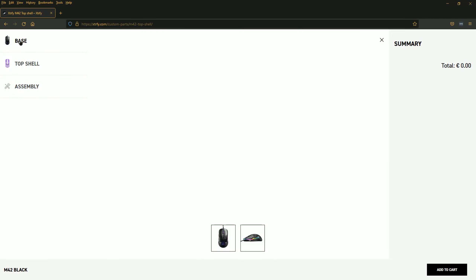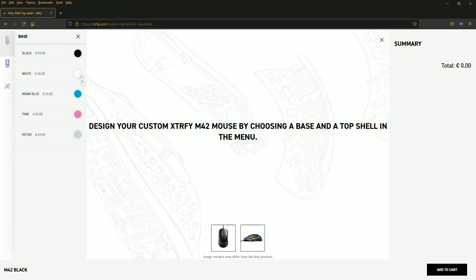Once you're in the customizer, you've got to pick your base color. Then come over here and pick your top color. After that, you hit Assembly and decide if you want to do it yourself or have them put it on. I chose to have them put it on the gaming mouse first so I wouldn't have to worry about that when it came in. So if you guys are ready, let's get over and get it out of the box.